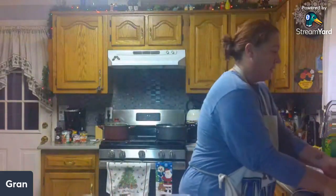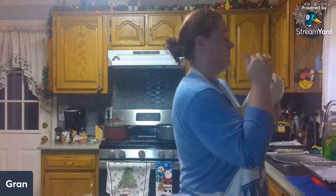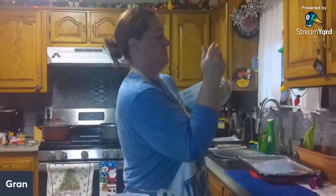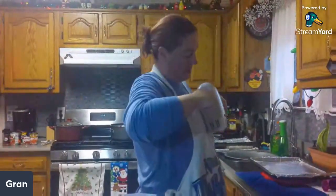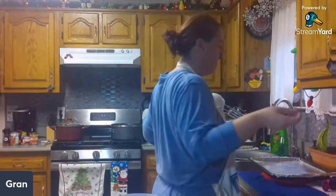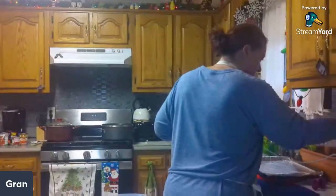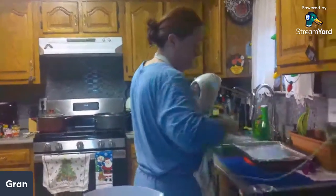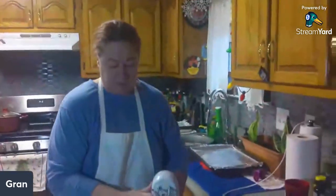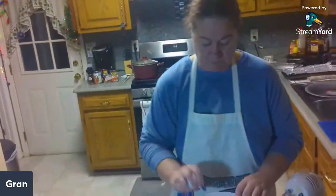Now we're going to beat in the eggs one at a time. This calls for two eggs, so one at a time.